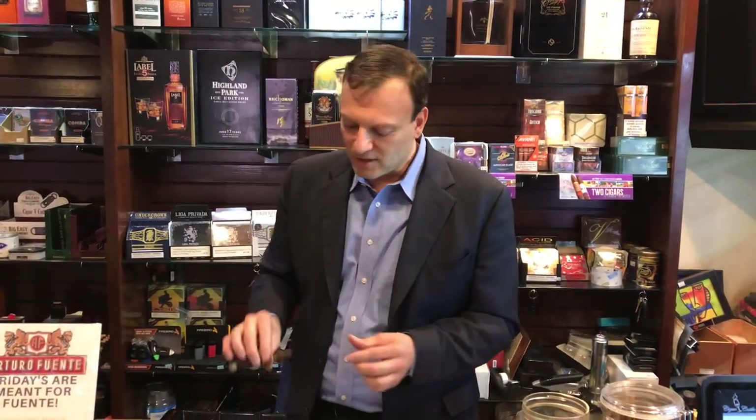A lot of people come to Don when they're done smoking for the night but they're not quite finished with their cigar, and they say, 'Don Antonio, I'd like to save this cigar and smoke it at some later time.' Well, my first bit of advice is I don't practice that — I don't do it — but the best way that I know how to save a cigar once you've started smoking it will be in this fashion.